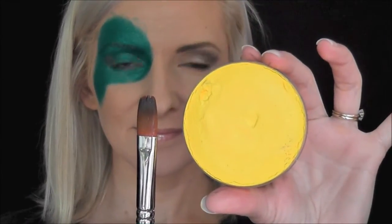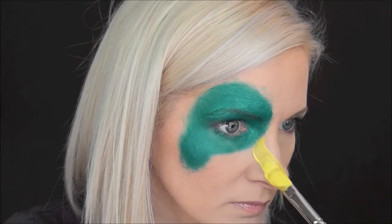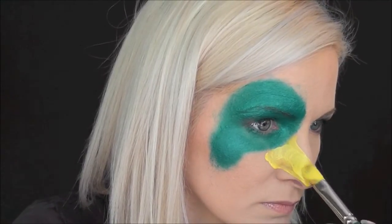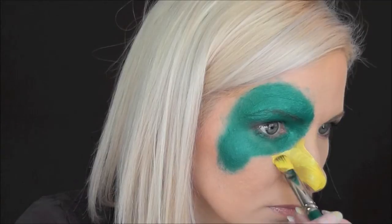Now using a half-inch chisel brush and some Fab Bright Yellow, I'm going to paint in the beak area. I decided after I had painted the beak that it looked a little bit streaky, so I loaded some more of the Fab Bright Yellow onto a sponge and came back in and smoothed it out.